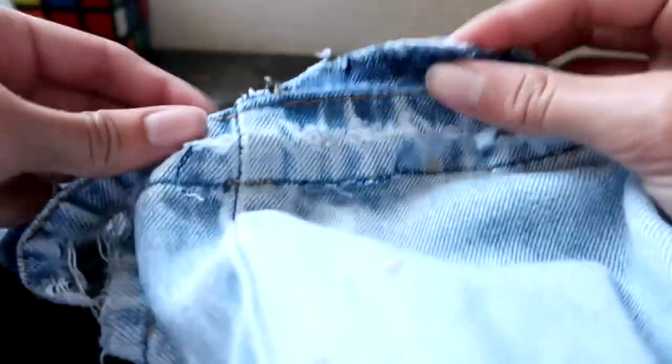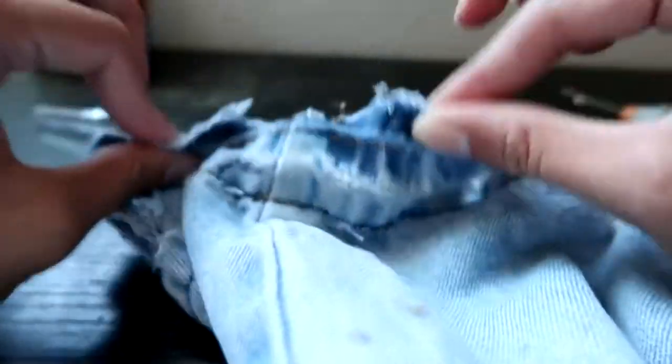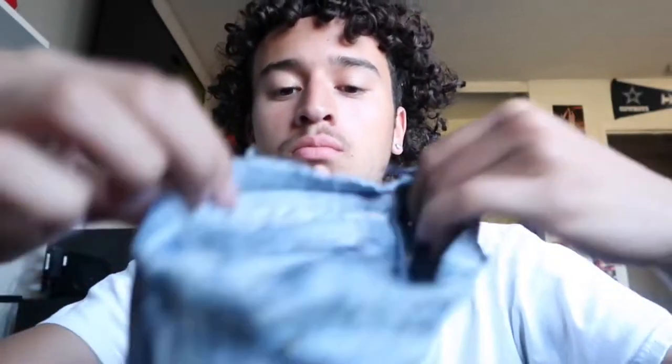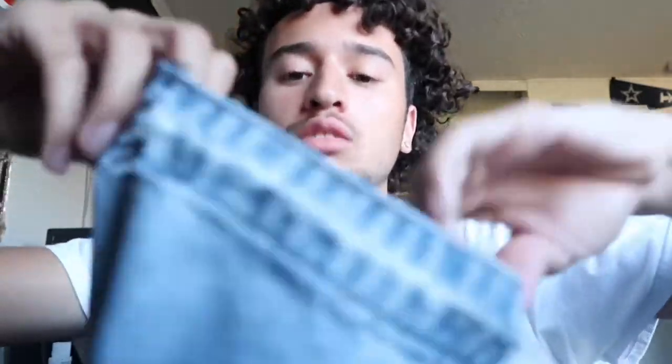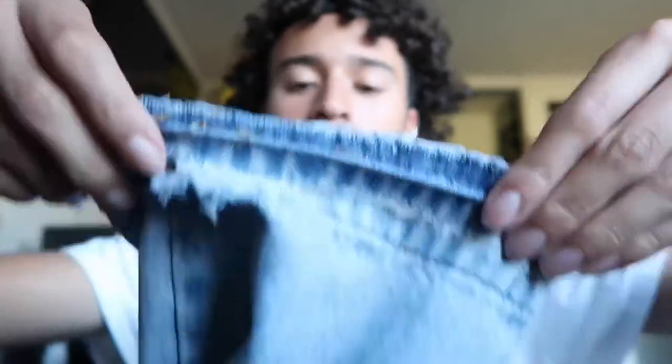You're gonna have to do this on both sides obviously. I just got done using the seam ripper for the other side. This is just another point of view of what it's supposed to look like. After you're done, just iron it down until it's flat, and then I'm gonna show y'all what to do after.